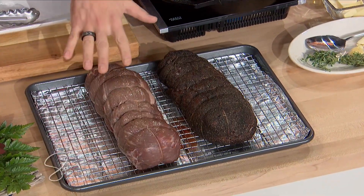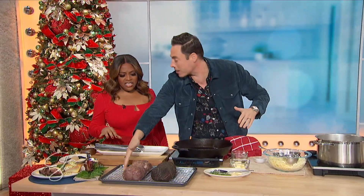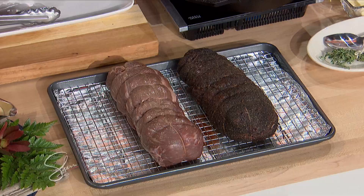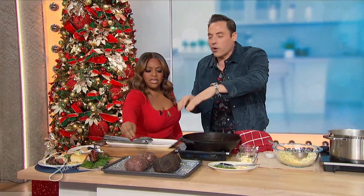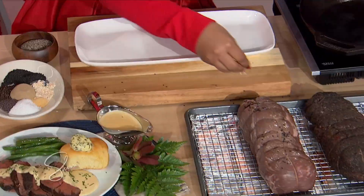It's so easy. Look at that — what we do is we reverse sear. So all we do is put it on a rack, rub it in my black powder rub, which is all this stuff here. So right, all of this stuff — we pulverize it, put it all over, coat that thing about 360 degrees.